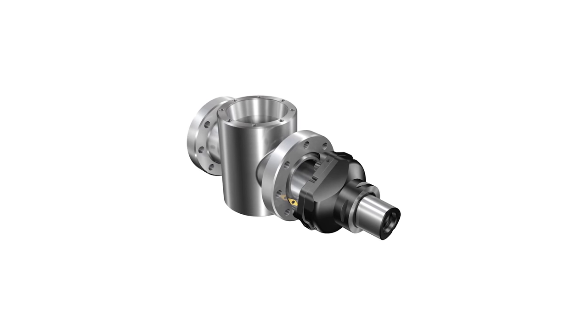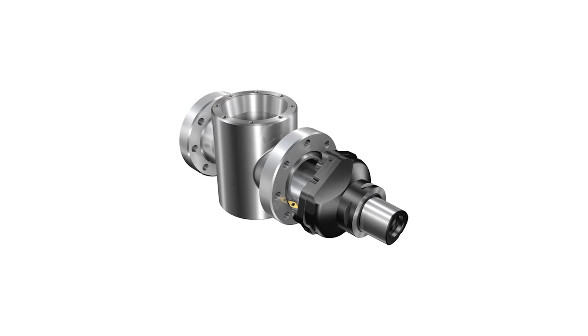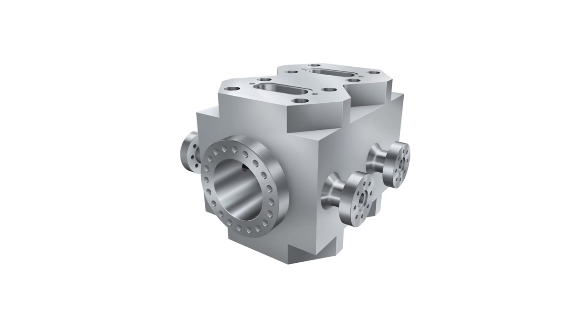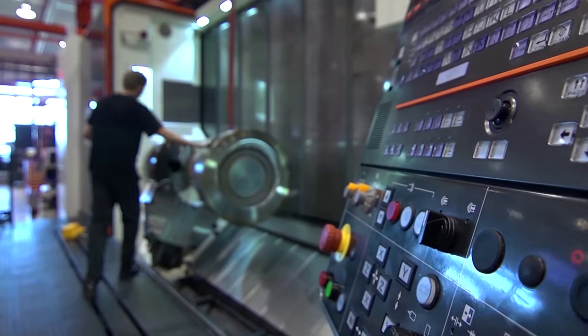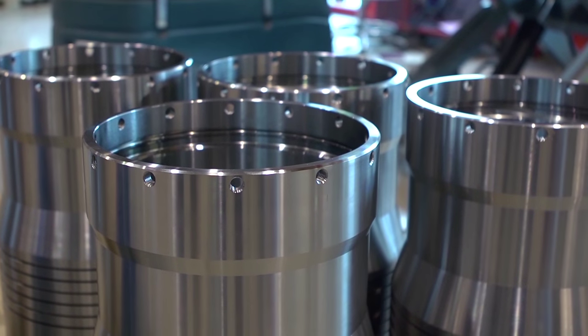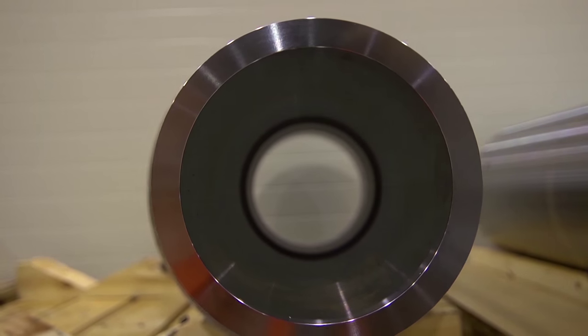API seal ring grooves are a very common feature on different oil and gas components, such as valves, spool bodies and blowout preventers. Seal ring grooves require close tolerances and a high quality surface finish. The high component value and complexity make process security essential. Adding to the challenges is the common use of solid Inconel 718 and cladded Inconel 625 — demanding materials to machine.